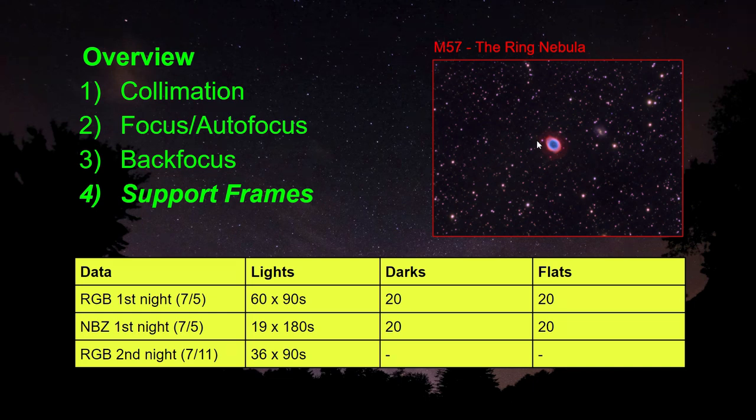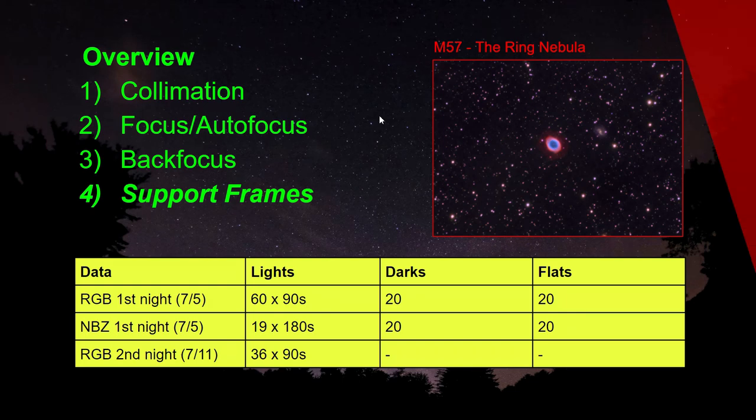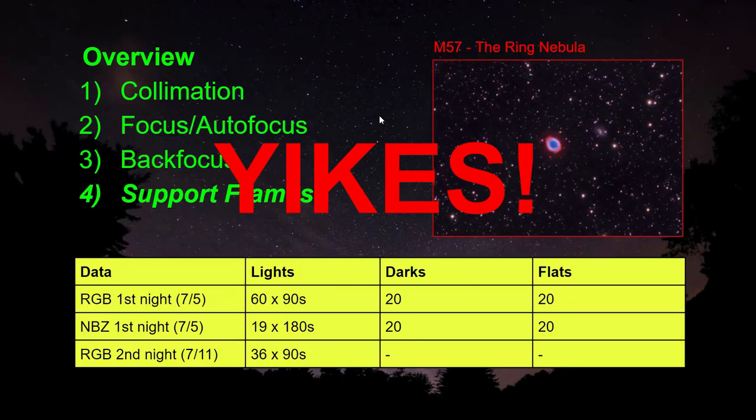Well hello everyone. In this video I want to show you my analysis for M57, the Ring Nebula. It's my first image I took with the Edge 8. Let me warn you, some of the data is frightening.